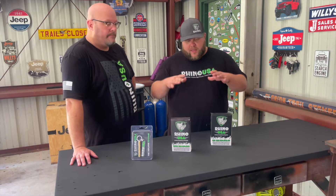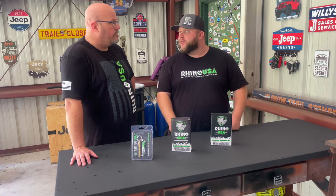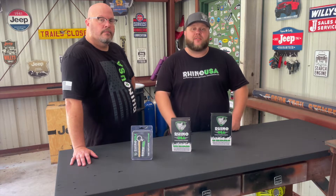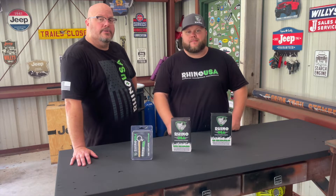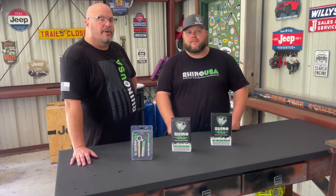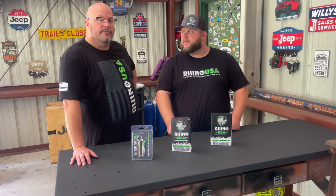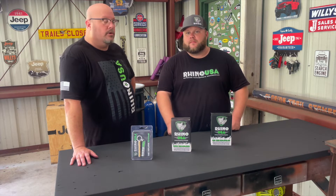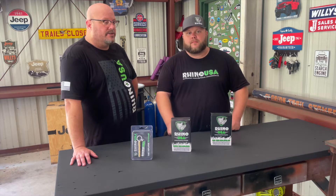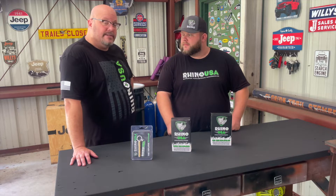When you do air down, you essentially flatten out the tread pattern of your tire, therefore giving you more grip. A softer tire equals a softer ride. And if you don't have beadlocks and you've got a traditional wheel, you don't want to go down too low. I don't have beadlocks yet, so I go down to 15 PSI — probably can get away with a little bit more. But with beadlocks, I've heard you can go down to seven and possibly even lower. Looking forward to trying these out.